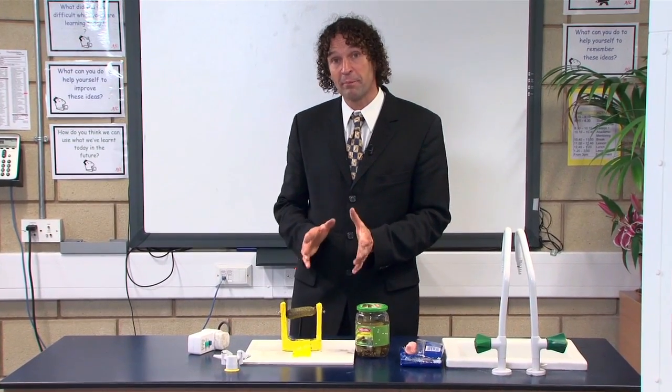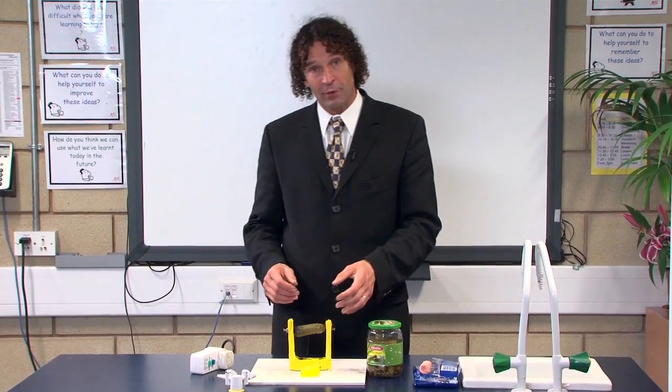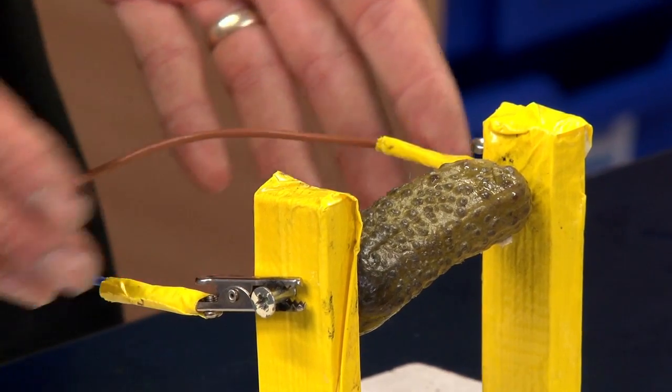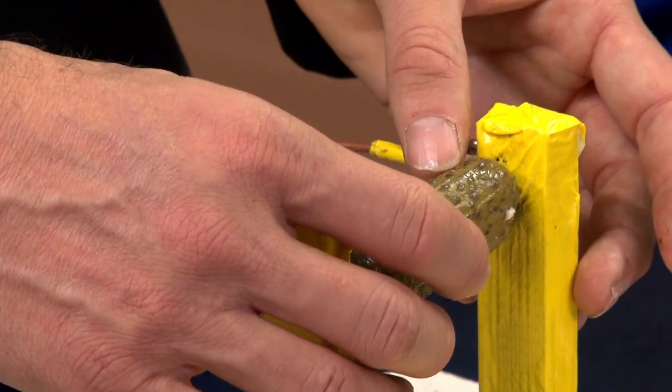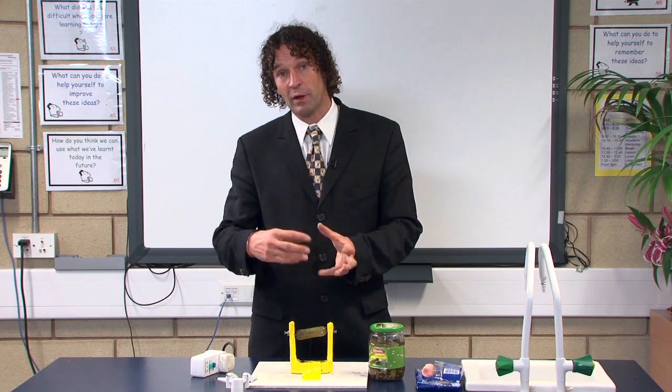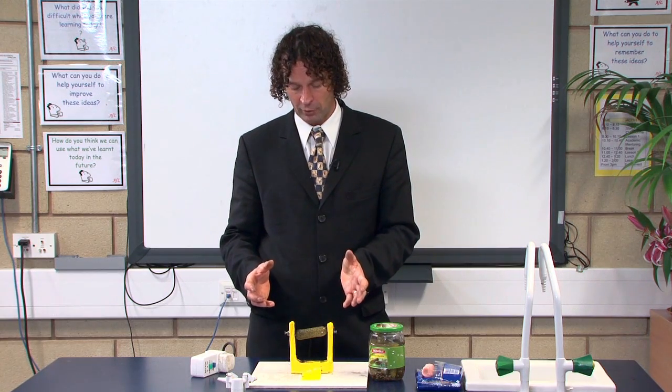It can be quite difficult to find a high-impact experiment in biology, but the glowing gherkin is one that you can use. Effectively, what you're doing is putting mains voltage through a pickled gherkin, which causes the cell walls to break down and the sodium chloride will actually glow similar to the way a street lamp glows.